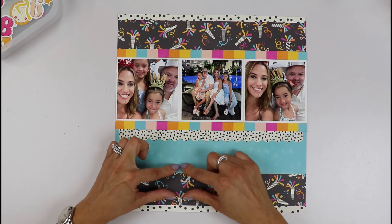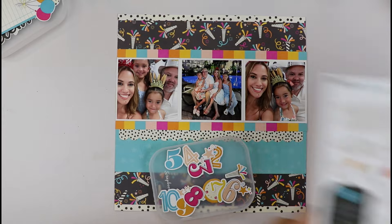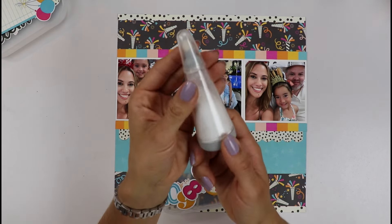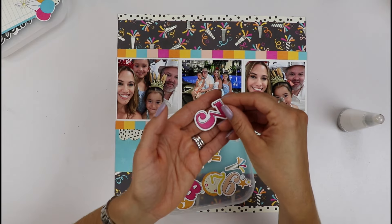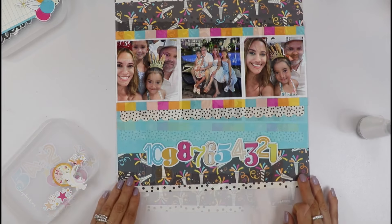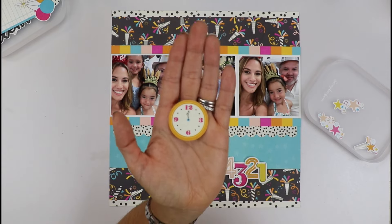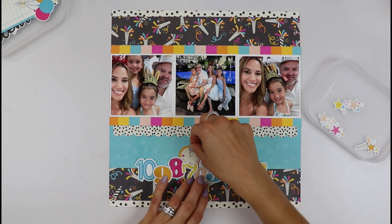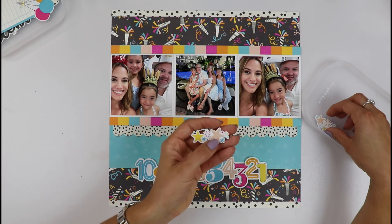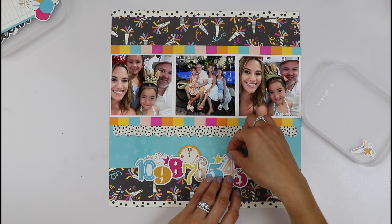I want to create a little cluster down here with all my numbers. These come from the sticker sheet — I love the countdown. I've used my wonderful little powder tool to take the stickiness from the stickers, and now let's start arranging them in a fun little pattern. I have some little elements — I love this clock, it's perfect and I want to tuck it right there under my seven. I have these little confetti stars that I want to place bursting out of my numbers.